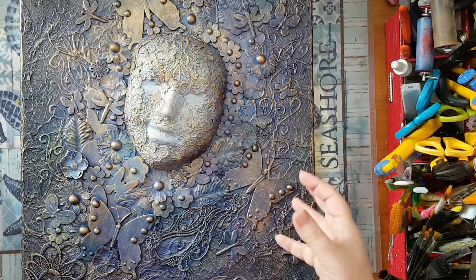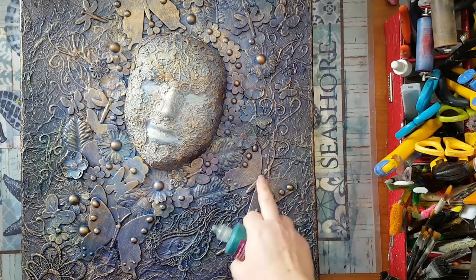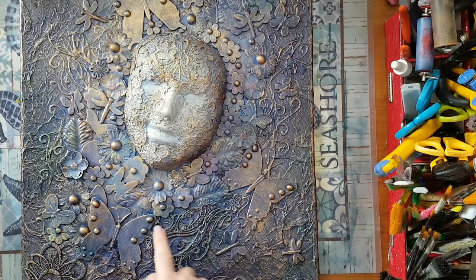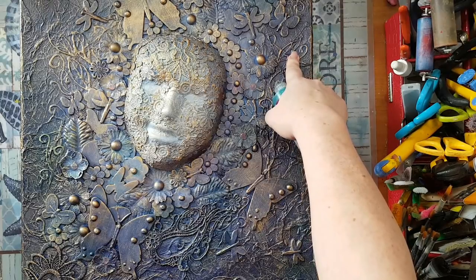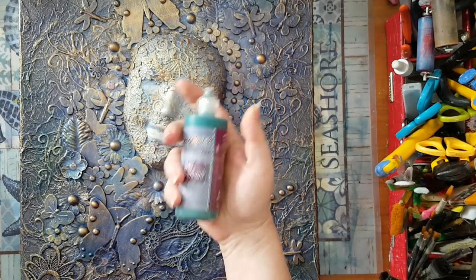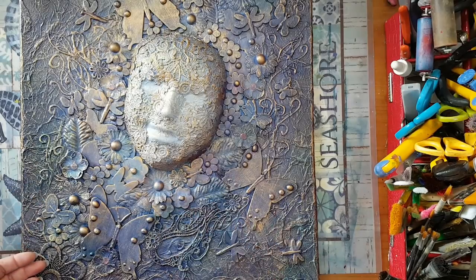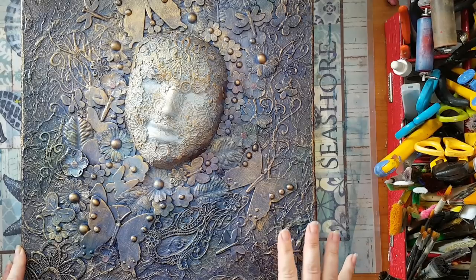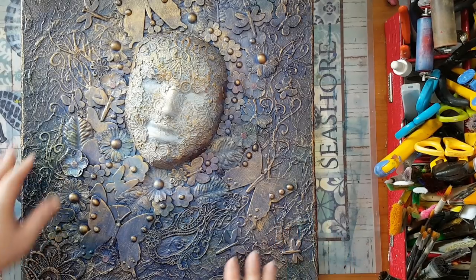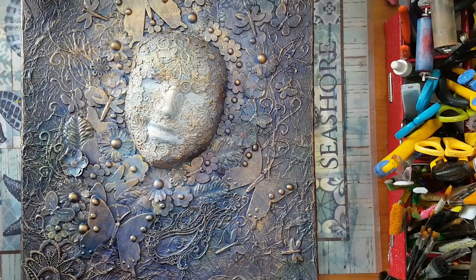If I felt something was too flat without any texture, I took what you call a 3D paint, or Tulip, or fabric paint, and just went over and added something — like on all my butterflies and dragonflies. I also added swirly lines with this. You can also do it with a hot glue gun; basically you can put whatever you want to add to your texture. After everything was glued down, I covered it with gesso.